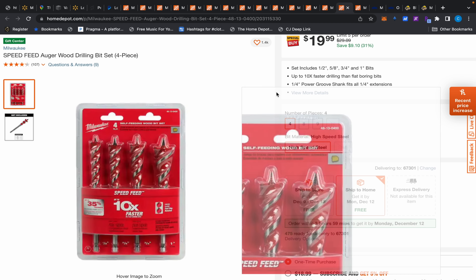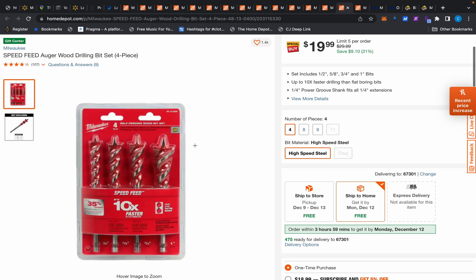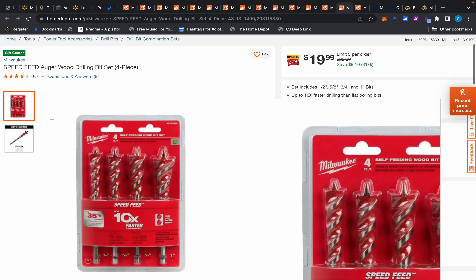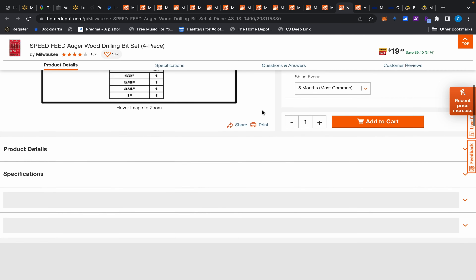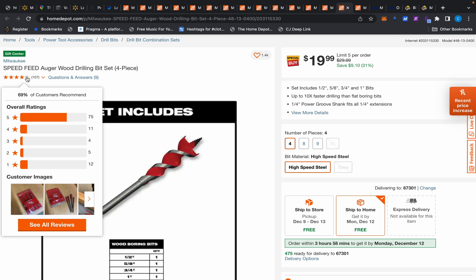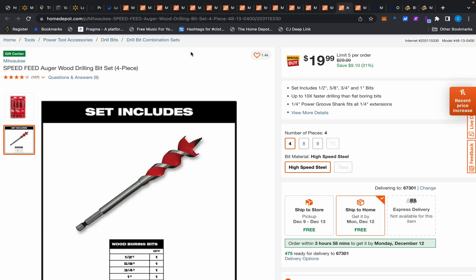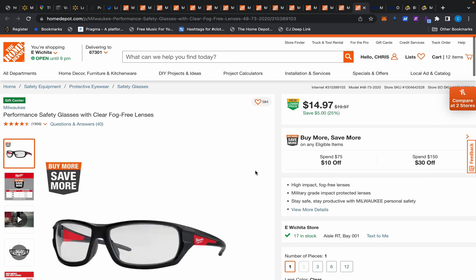There are also some auger bits for $20, normally $30 — about 31% off. They almost look carbide because of the red in them, but I'm not sure. Not a lot of people seem to recommend them, so if you're experienced with these, let us know in the comments. There's also a four-piece for $19.99 and an eight-piece that's double the price.